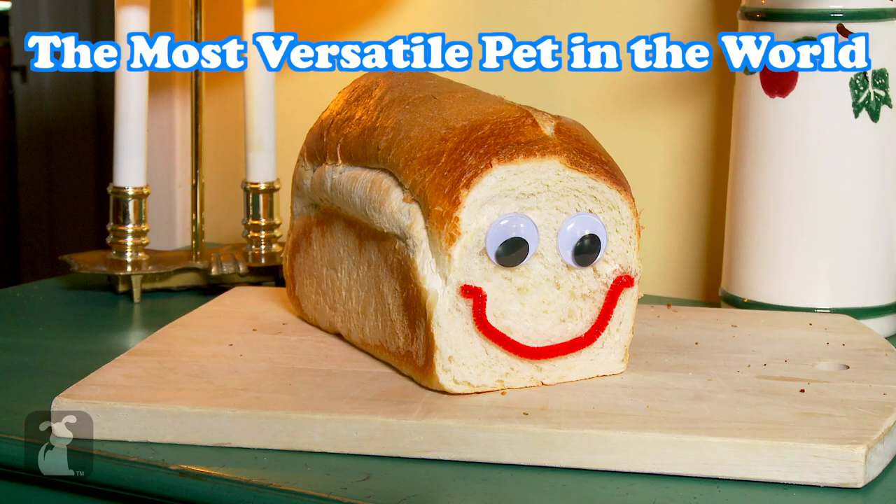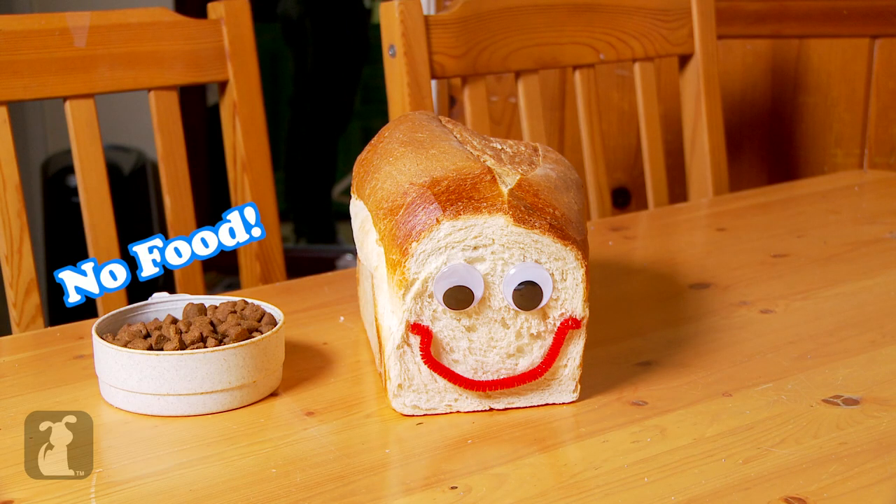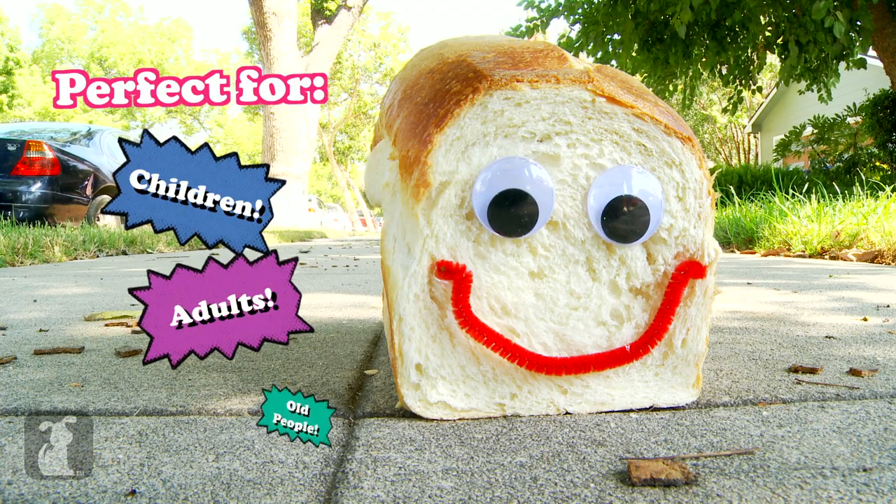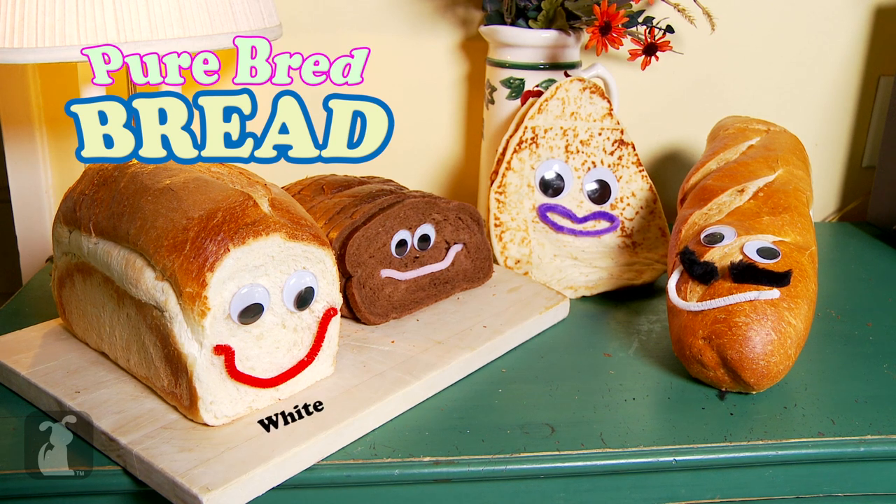Pure Bread Bread is the most versatile pet in the world. You don't have to feed it, give it water, or even care for it. It's perfect for children, adults, and old people. Pure Bread Bread comes in white, pumpernickel, naan, and French varieties.